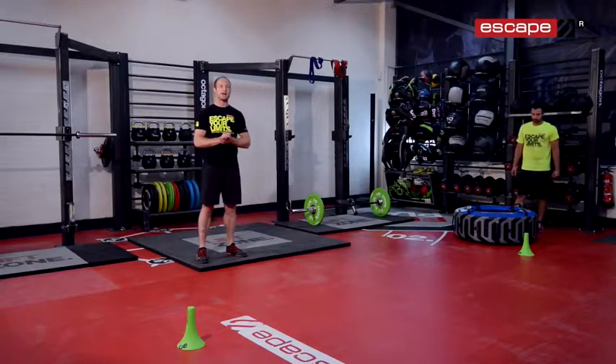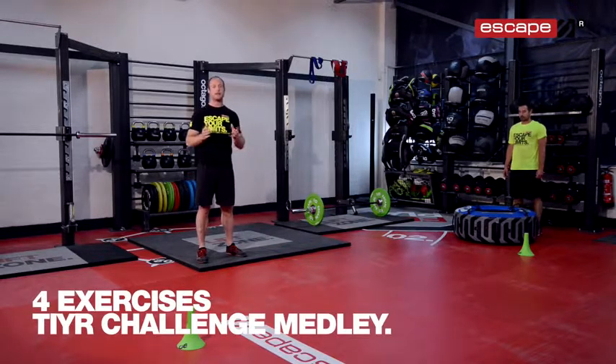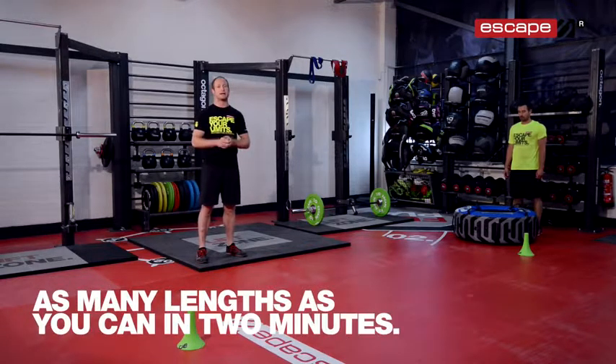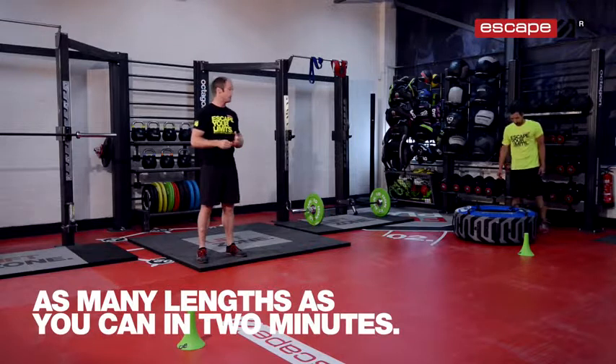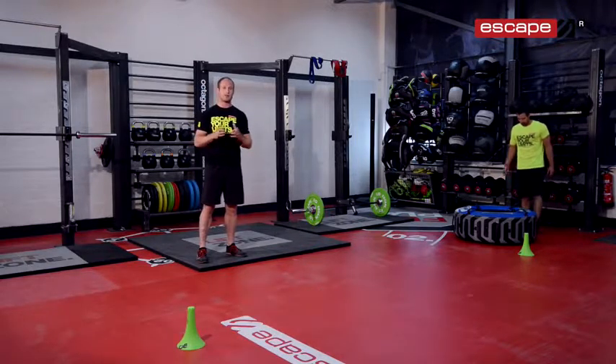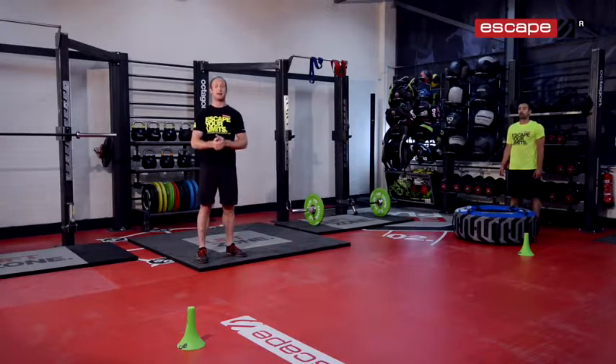In this week's workout we're going to do a really good tyre challenge. We've got four exercises which are pieced together for a tyre challenge medley. It's a two minute time frame so you're going to be doing as many lengths as you can in two minutes. Essentially the four exercises are nice and simple so you don't have to be thinking about too much technique — you're just going to have to be working as hard as you can to get as many lengths as you can in those two minutes.